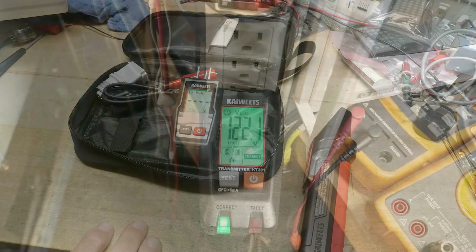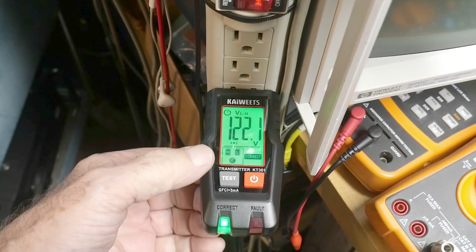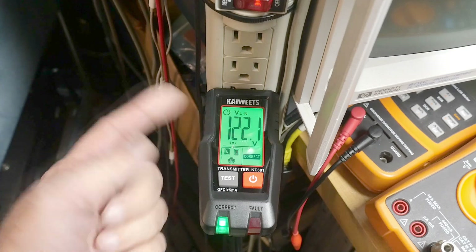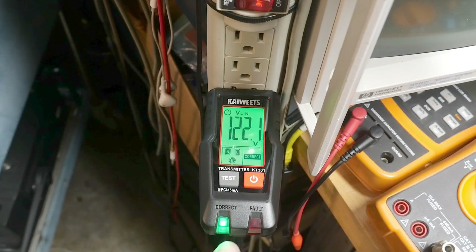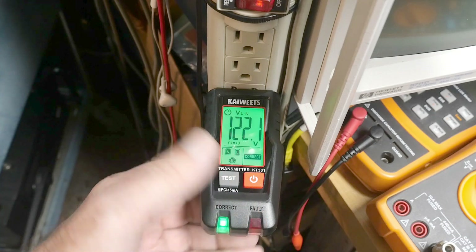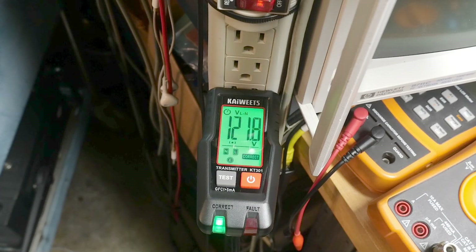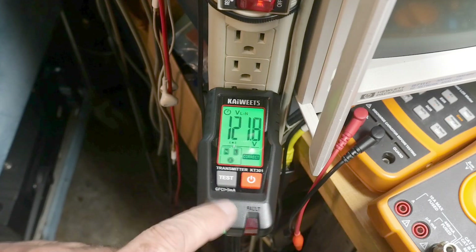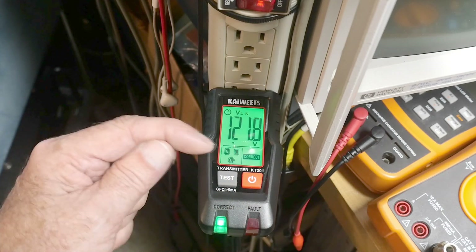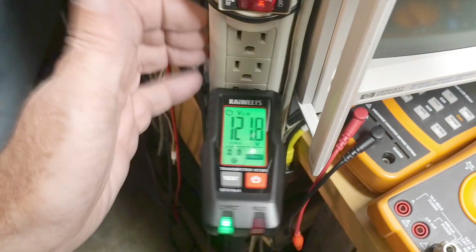Let's plug it into something. We have 121 volts, line, neutral, and earth ground — it says it's correct. We can hit test. I think it's doing its thing — we are transmitting now. Let's turn it off and back on. Oh, it's a GFI thing — you can press this and trip your GFI. Anyway, it says everything's correct, there are no faults, and this flashing indicator means it's actually transmitting signals. So let's go out to the breaker box and see which line we need to trip for this particular outlet.